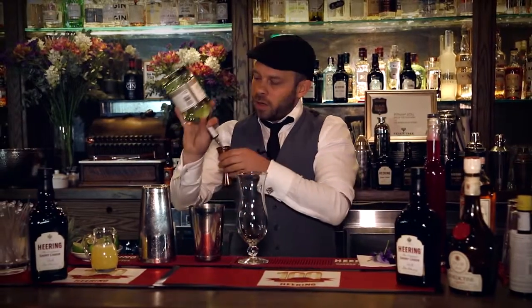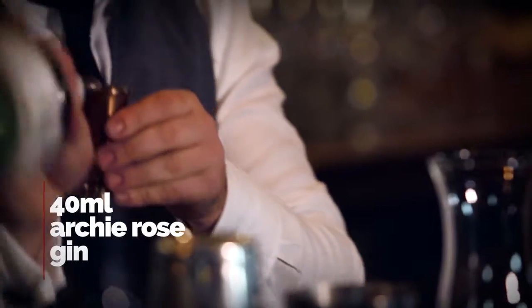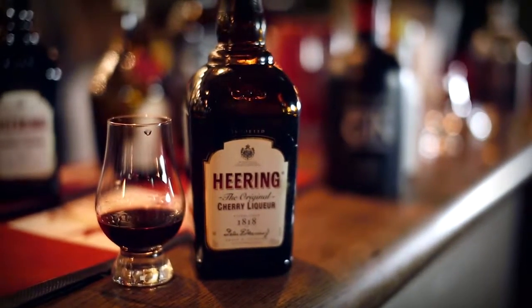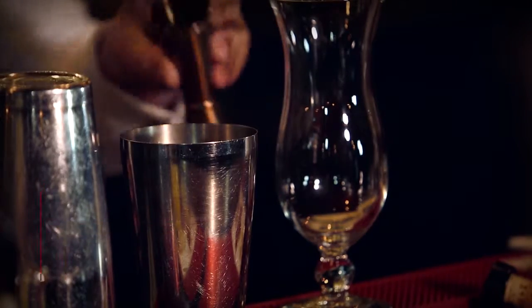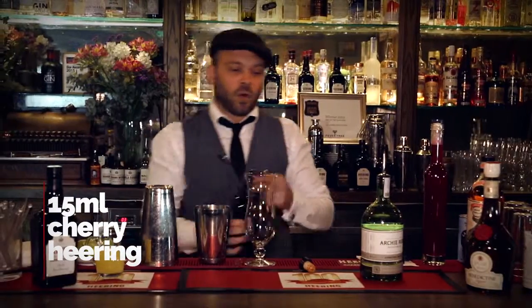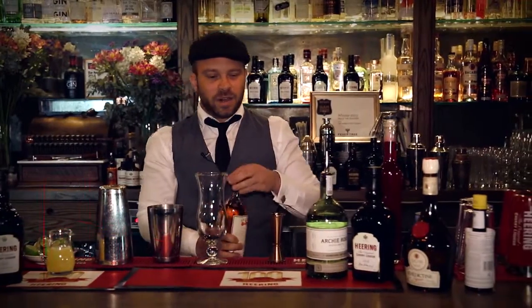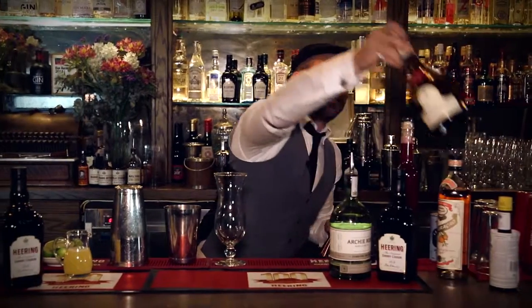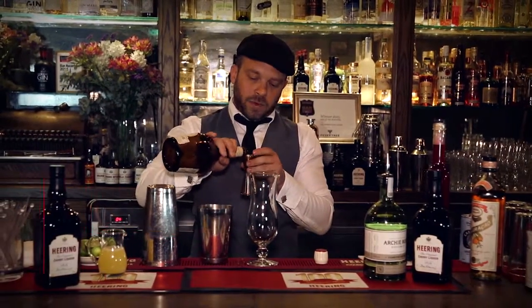I'm going to put 40ml of the gin, and 15 of the hero. What I love about it is it brings some depth to the drink, a nice viscosity, an awesome colour. Sour, a bit of orange — I'll put 10 of this. Dom Bénédictine, good old classic French style.